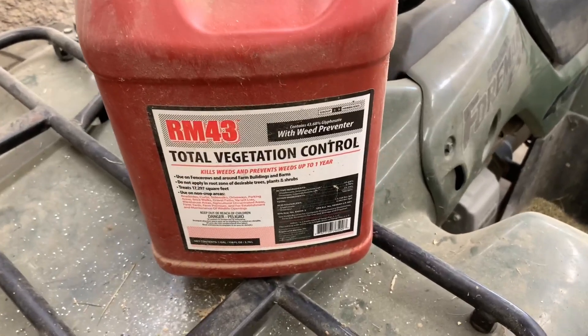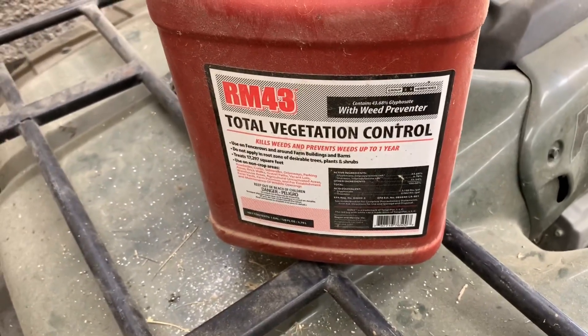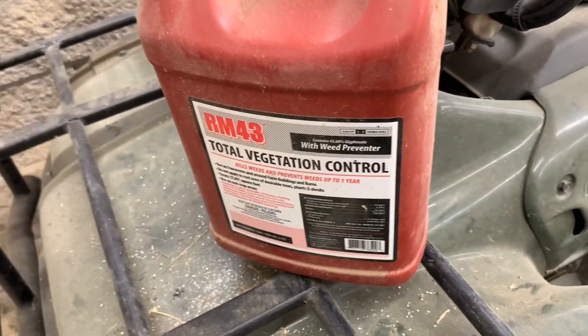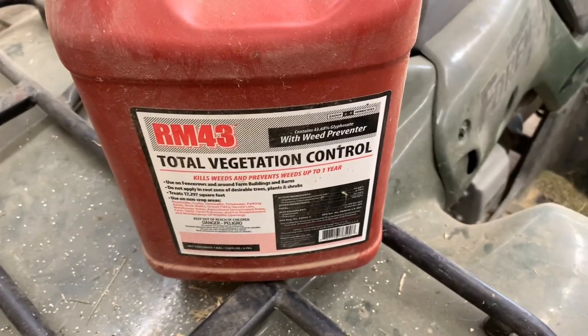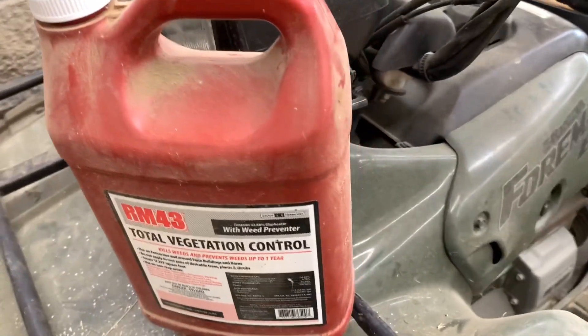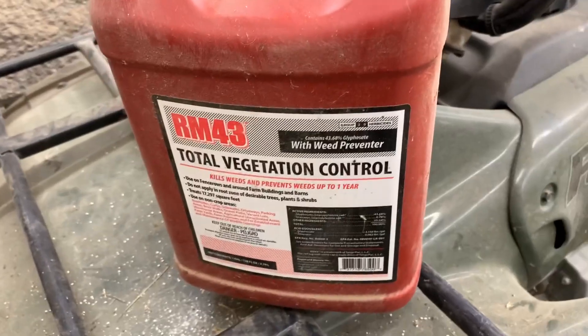It treats a huge area and it does have up to one year weed prevention on regrowth. We usually end up applying this twice a year on the fence lines and it does a great job. If you're looking for a good weed control program around your barn or on the fence lines, I would recommend RM43.